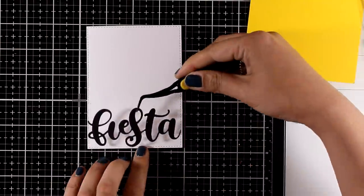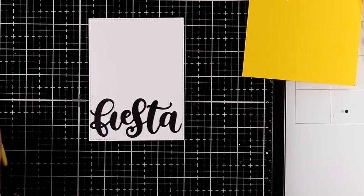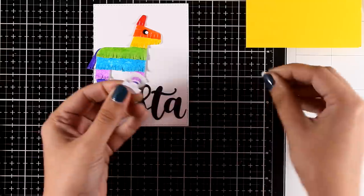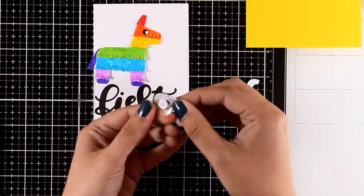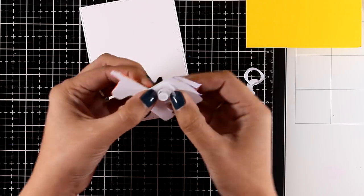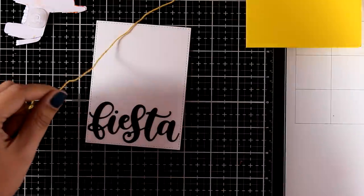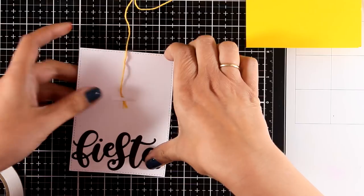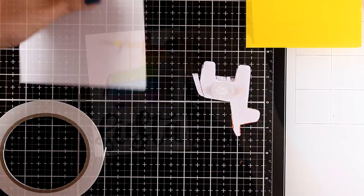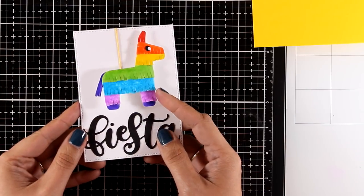I used black cardstock to cut out the word 'fiesta' and I'm adding some white Nouveau glue at the back so I can stick it on a white panel. This panel is slightly smaller than a standard card so when I stick it on top it's going to leave a frame all around. For sticking down my piñata I'm going to use one of those springs called wobbles — I'm placing it just behind my little piñata. I'm also adding a floss so it looks as if it's hanging from the top of my card and securing it with some tape.